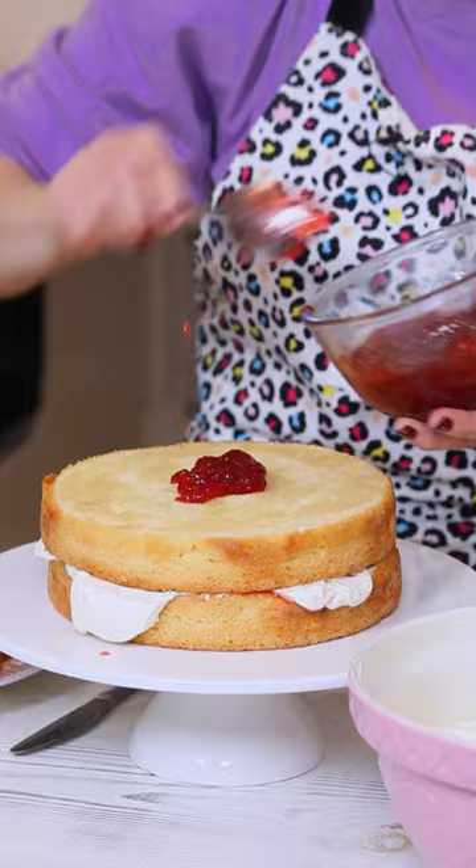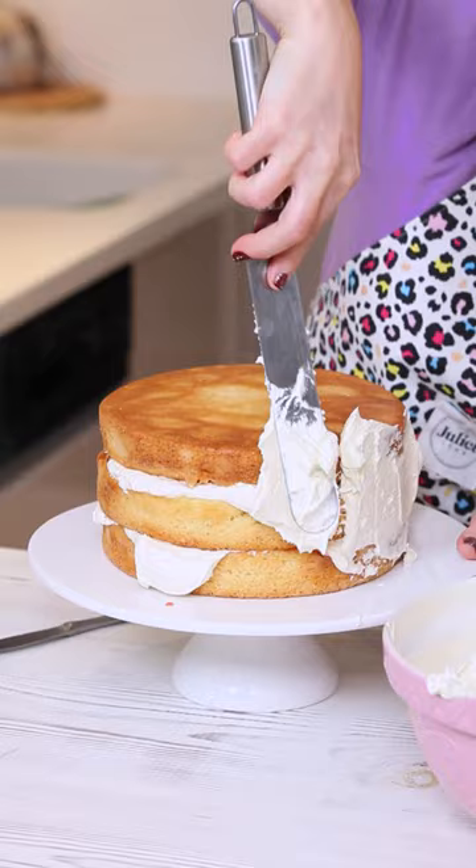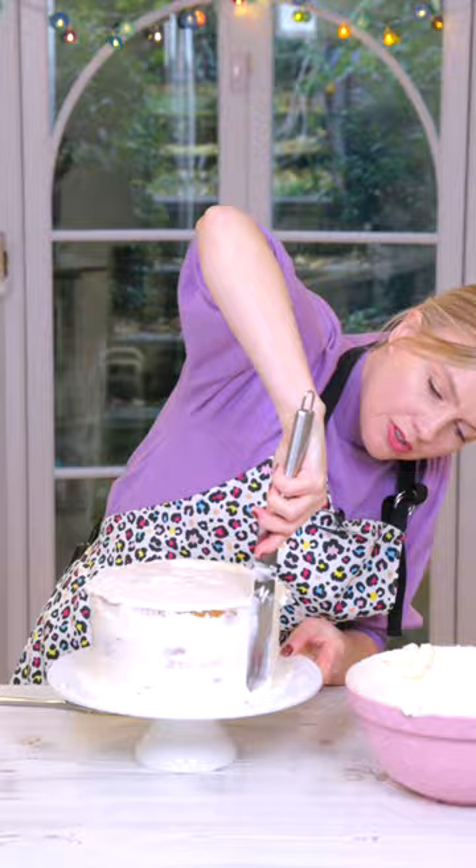For your last cake, turn the cake over so you've got the flat neat part that was in the bottom of the tin uppermost. Spread a lovely layer of frosting all around the edge of the cake, sweep around to remove any excess. Use quite a firm pressure and you'll see you just get some of that sponge exposing there.